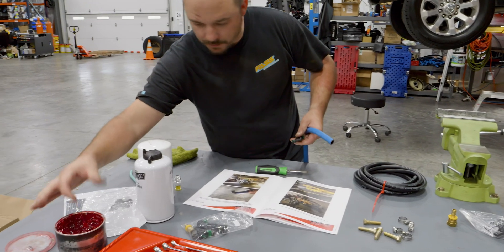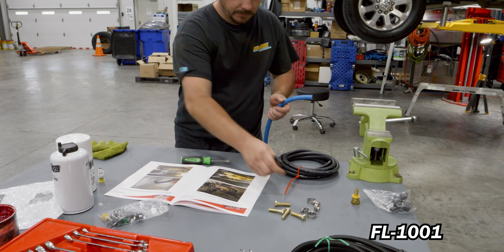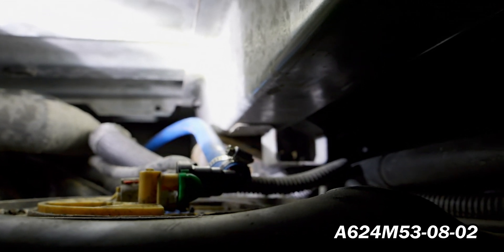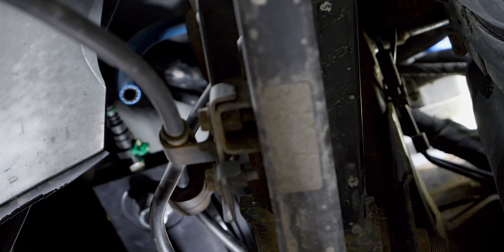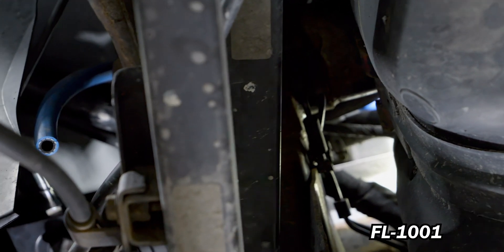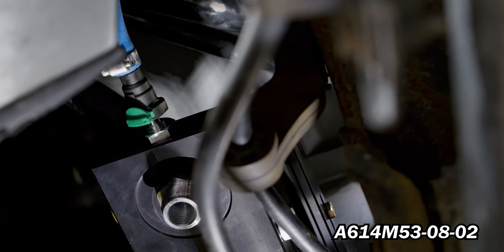Now remove the 3/8 OEM quick connect line from the fuel tank module. Using grease, press A624M53-08-02 into FL-1001 and secure using HC-1001. Install A624M53-08-02 onto the OEM 3/8 quick connect port and route FL-1001 to the FAS and trim accordingly. Using grease, press A624M53-08-02 into FL-1001 and secure using HC-1001. Install A624M53-08-02 onto the FAS.